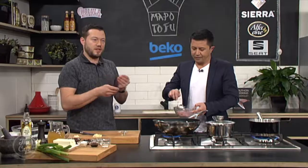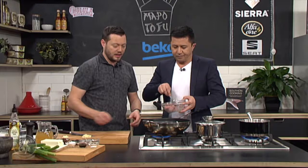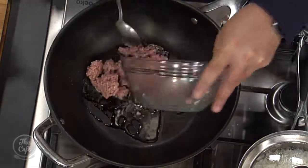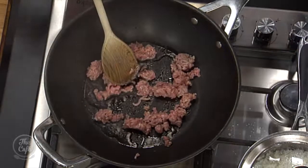Get it hot, get it smoking, and then we're going to stir fry the pork mince. What we want to do is get it nice and brown, get some texture on there — get it a little bit crispy. So I break it down like I do with normal mince? Yeah, that's it. So here, that sizzle — you know it's hot. Keep it on the go, break it down. You want it in little pieces.